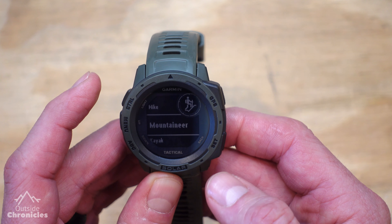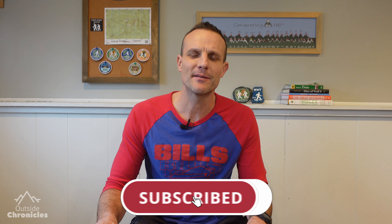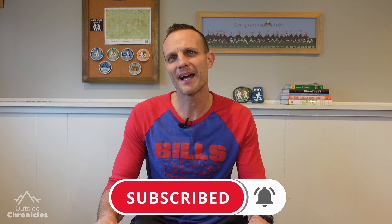The Garmin Instinct is a very powerful watch with tons of features and settings. My suggestion is to start with what I showed you in this video and customize it to suit your needs. You can always go back to default by clicking Reset to Factory and it'll be just like you got it out of the box. I hope you liked this video — if you did, be sure to click that like button. And if you want to see other outdoor adventures, gear reviews, and how-to's, be sure to subscribe to my channel. That's it for now — I'll see you guys outside.